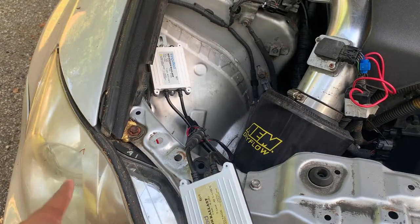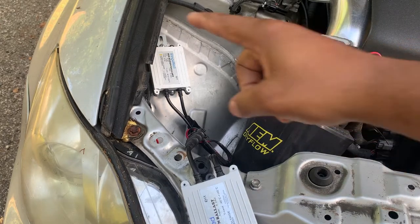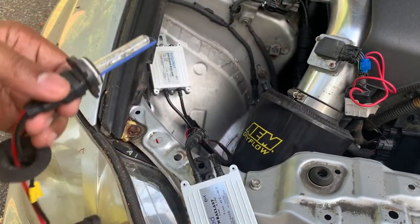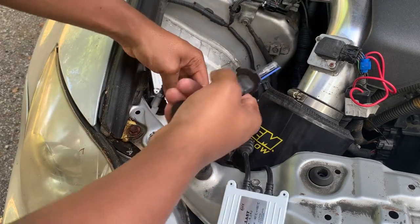Go ahead and try to start this up, see if it will come on. Still nothing. So what I'm gonna do is grab another bulb just to see if it might be an issue with this bulb. Let's take this working HID bulb — it may not be an exact fit for this — and try to see if we can get this to work.